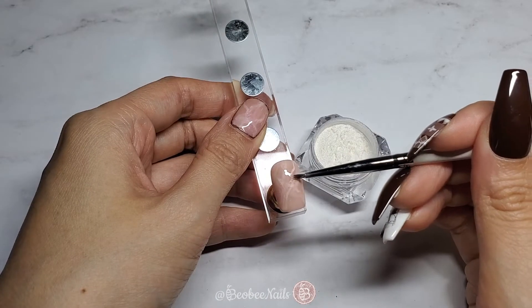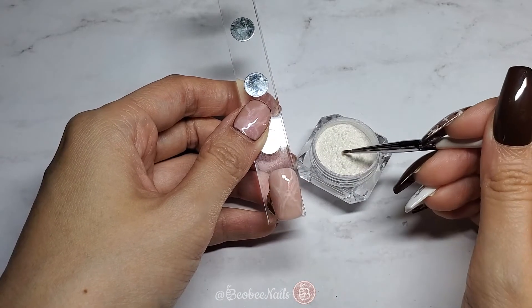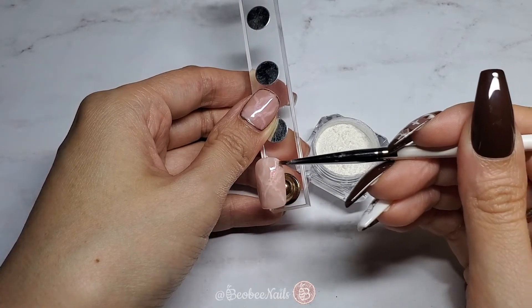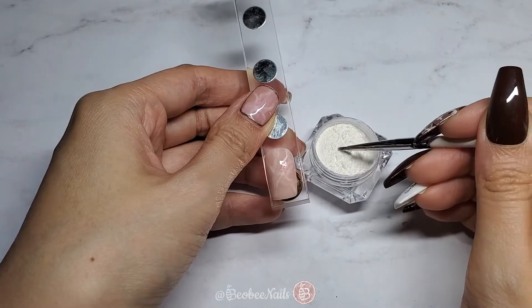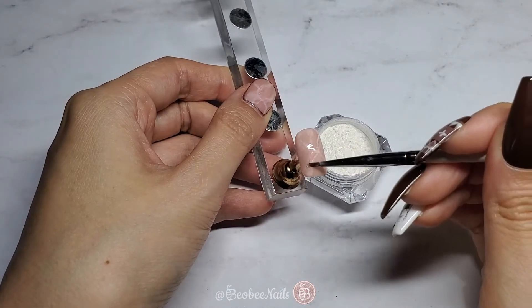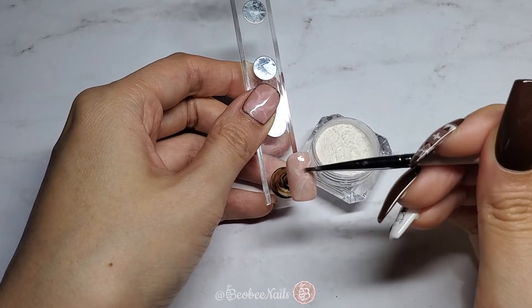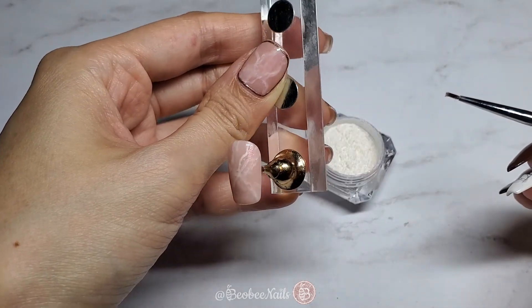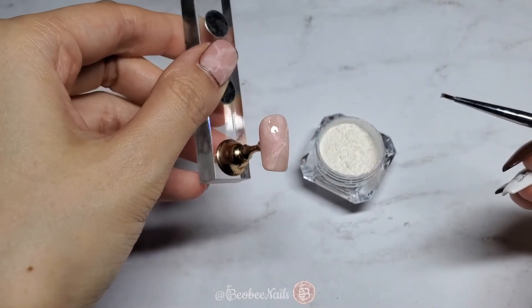We're going to be trying to make a flower, creating dimension and trimming. Then dip your finger into the iridescent unicorn powder and lightly tap it onto the nail. This makes the nail a little shiny in spots that I think are too sparse — it looks really pretty.